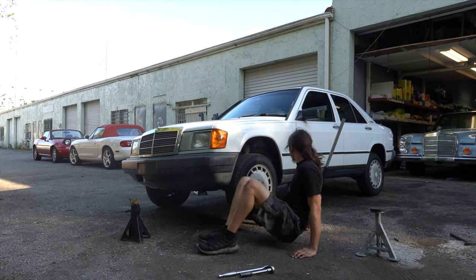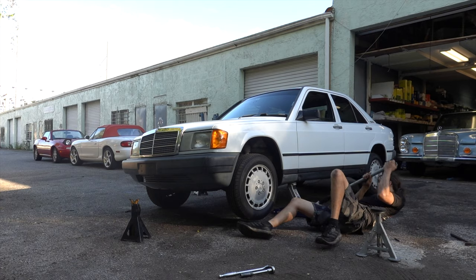Mercedes likes to do things the right way, and I think turning rotors leaves a lot of room for error. They can get extremely hot, they can warp on the turning stand, and if the person working on them doesn't know what they're doing, they can cause a lot of vibrations or even a rotor fracture on a vented rotor that could lead to a major accident. I saw that somebody had turned the rotors in my 280 SE 4.5 — they got too thin and they cracked.